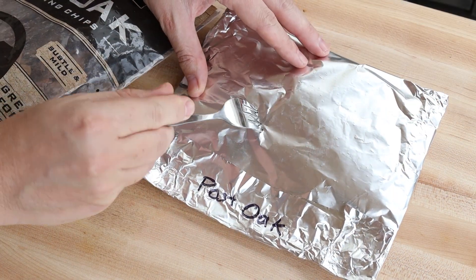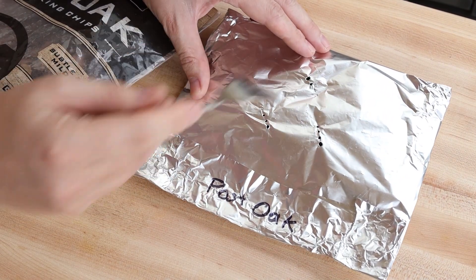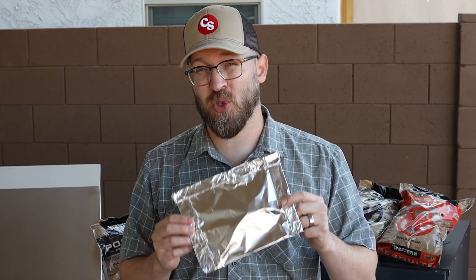Last, grab that fork and poke a few holes — this is where the smoke will come out. Don't do too many, otherwise the wood will burn out a little too fast. This pack is going to create a smoke bomb, which is great for any cook that's going to take more than 10 minutes. You can also use this same method for gas grills and even pellet smokers if you want a little bit more smoke in the beginning of your cook.